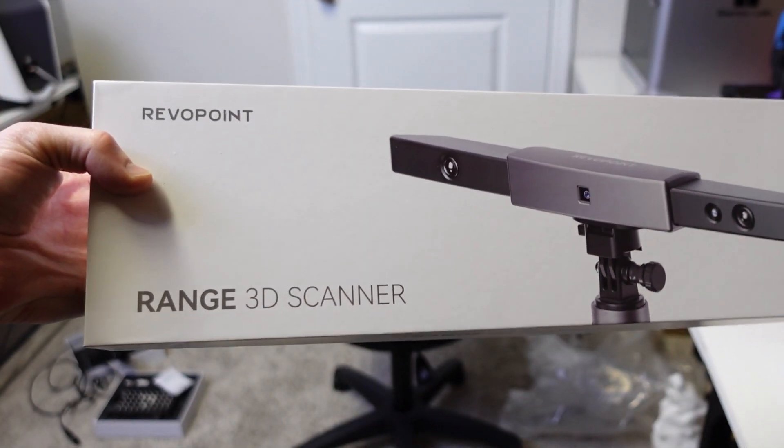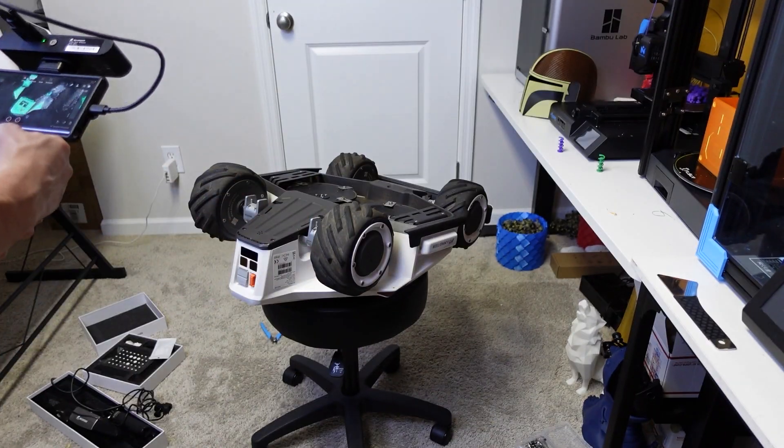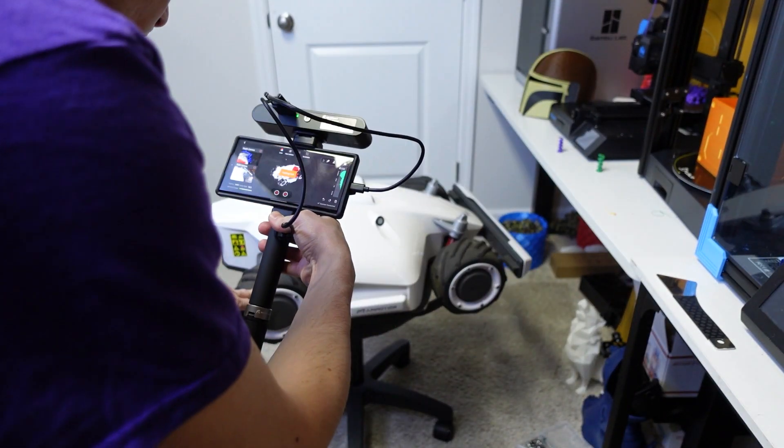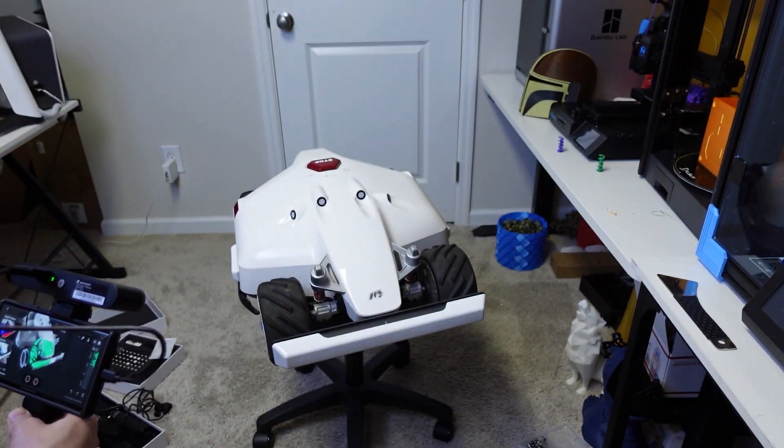What you see here is my Revopoint Range 3D scanner. Originally I was planning to use this scanner, but last minute I decided to swap over to the Pop 2 because the Pop 2 provides a little bit more accuracy, whereas the Range is typically used for larger objects.